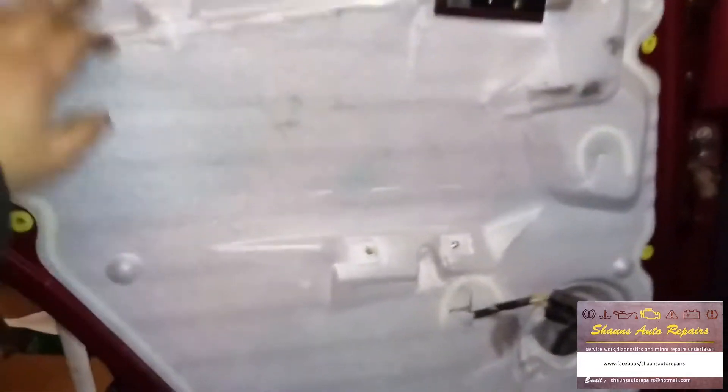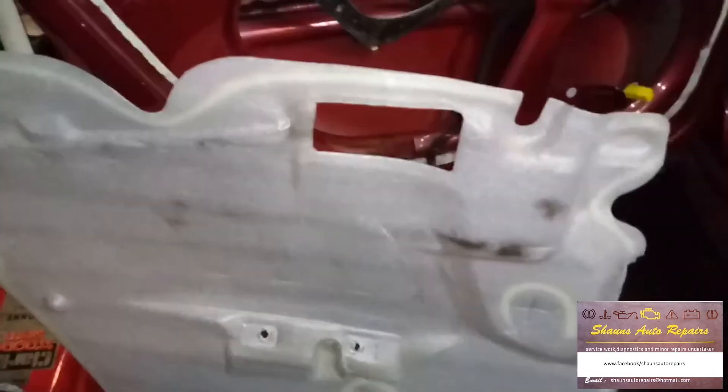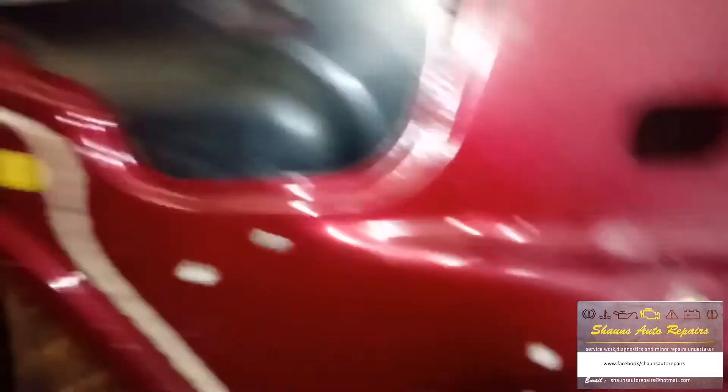Now we're down to the polystyrene insulation, so we've got to get in here somewhere. What we'll do is cut down the side there along the seam of the sealer and see if we can get inside the panel. With a little bit of trimming with the Stanley knife, we've managed to get that all off in one piece. Now we can get to the motor.